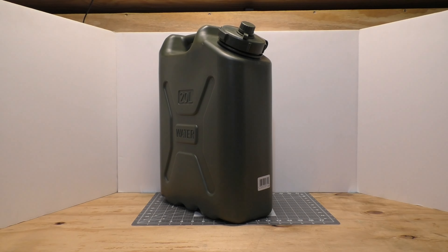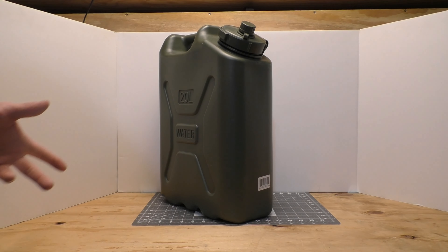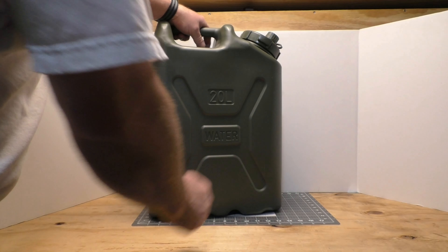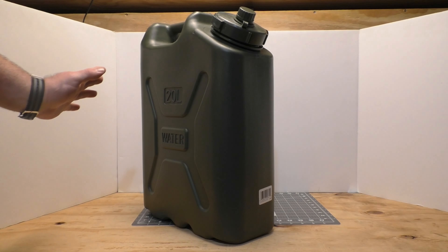Empty weight on this one is four point seven pounds, or about 2.132 kilograms. So it's even lighter than the LCI — it's just as rugged. It is excellent.